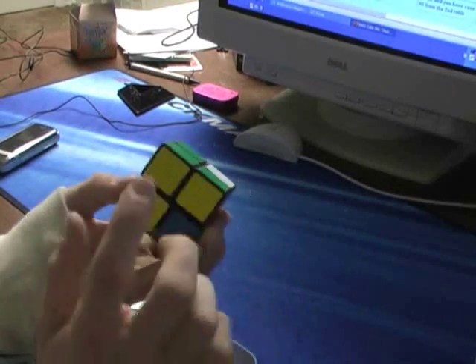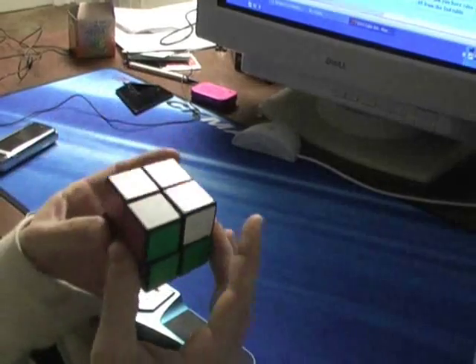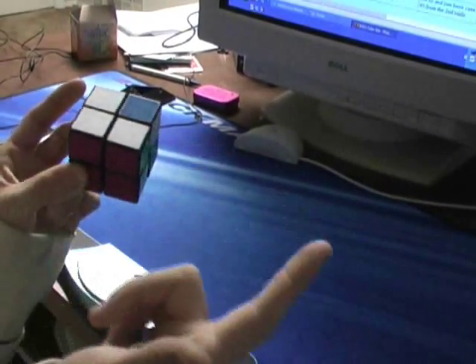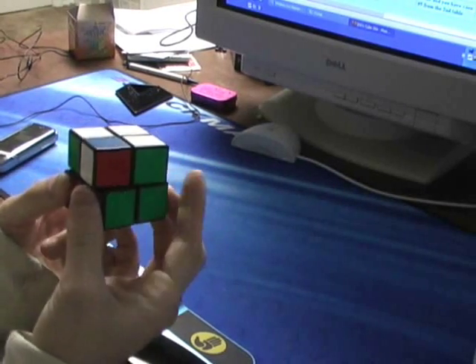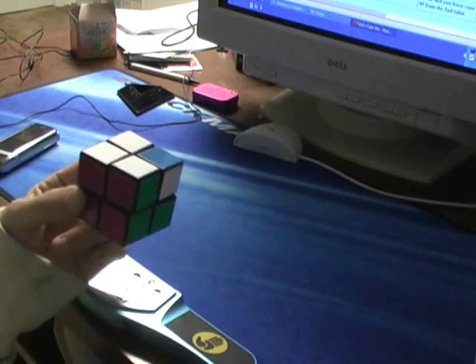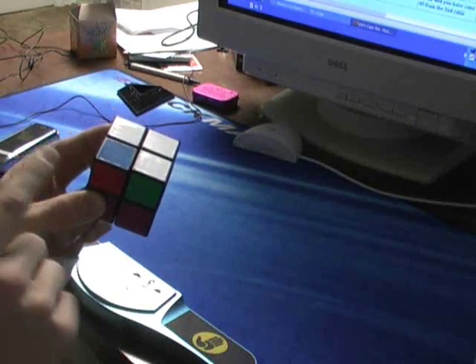For this one, we have yellow, yellow, yellow and then the one in the back-left-down corner. To set up, we have yellow, yellow, yellow on top. There are two different variants for this case.